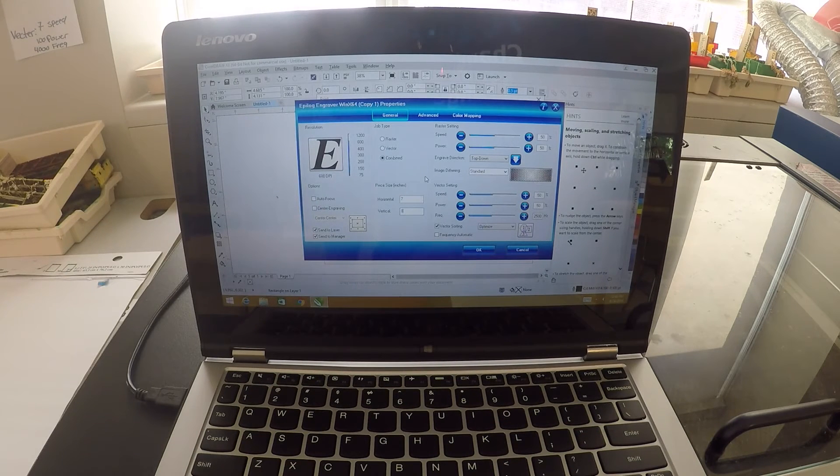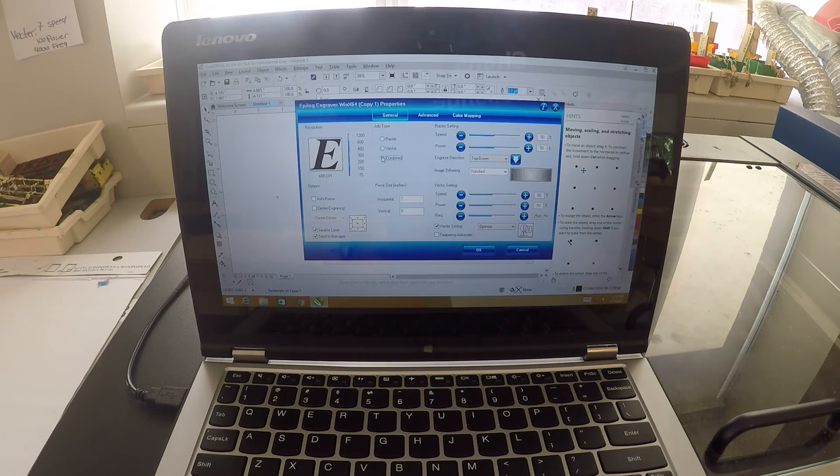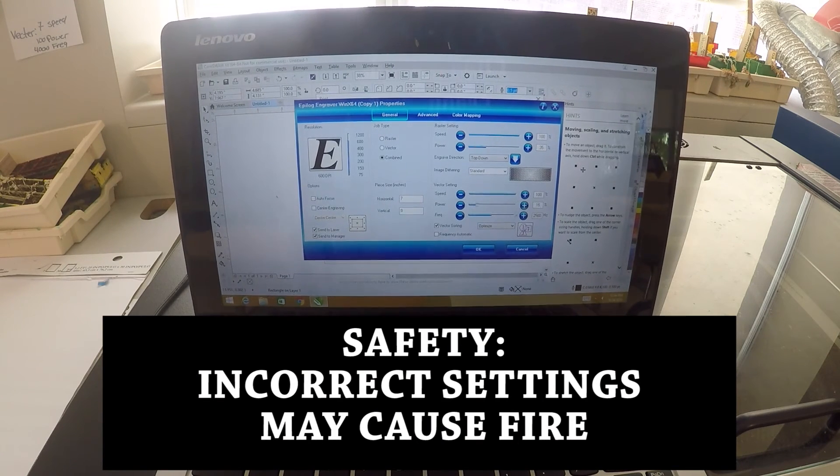There are two types of ways to cut on the laser. Raster is where you're etching things on top of the surface and vector is where you're actually cutting things out. You can select a raster-only job, a vector-only job, or a combined job that does both. For this job we're going to do a combination. All the different raster settings will be different for each material. Since we're just doing paper, we need 100 speed and 35 power for the raster. For the vector settings, go 100 speed, 15 power, and 5,000 frequency.